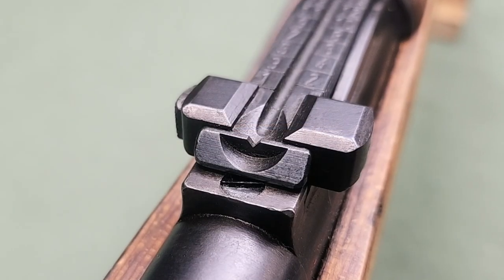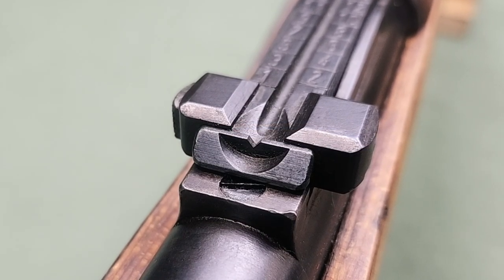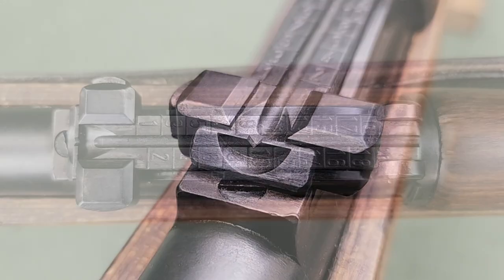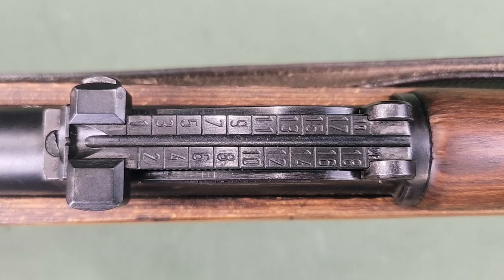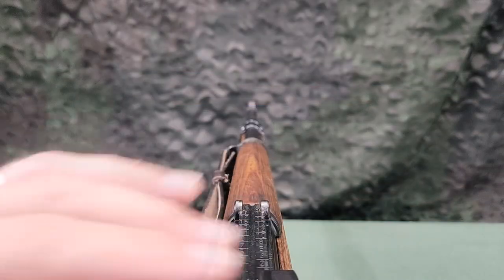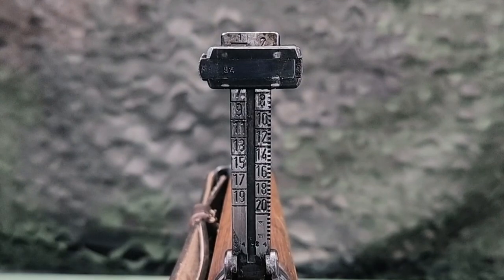The rear sight is a V-notch on the end of a sight leaf attached to the rear sight base. The rear sight can be set from 100 to 2000 meters in 50-meter increments. The distance marks are found on the upper and lower side of the sight leaf.